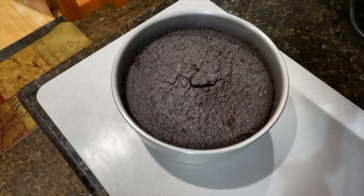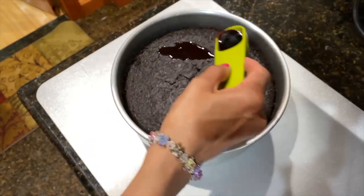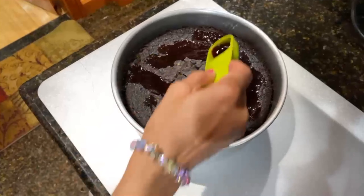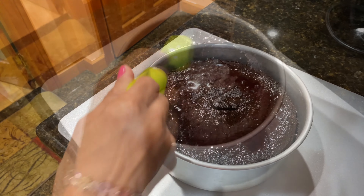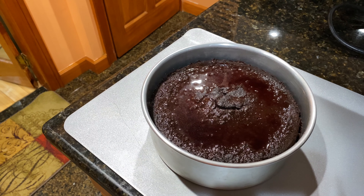Now the cake is out from the oven, and I'll pour a little bit of wine on top of the cake. This would moisten the cake as it cools down.